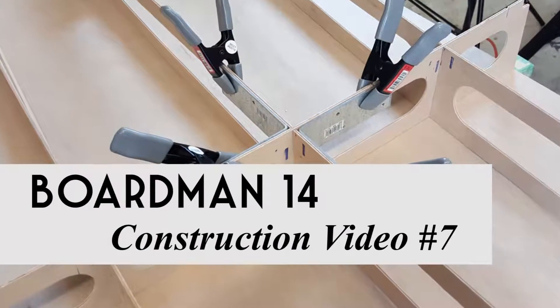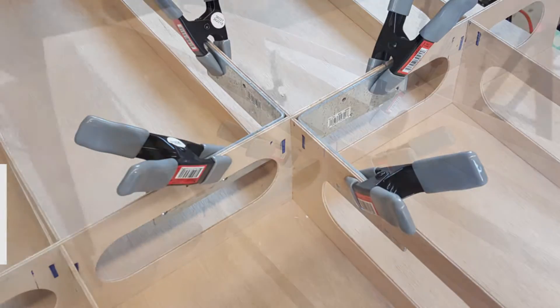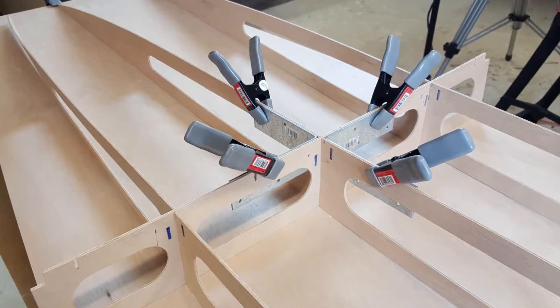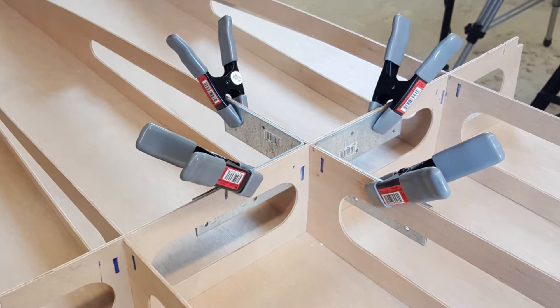Welcome to the Old Mission Boat Company construction videos for the Boardman 14. In this video I will show you how to square up and liquid stitch the frame. In this step you will square up and liquid stitch all of the frame intersections, starting at transverse frame number one and moving forward.